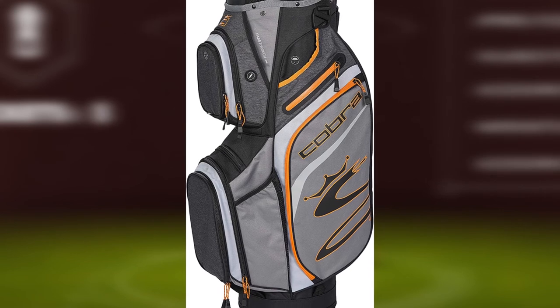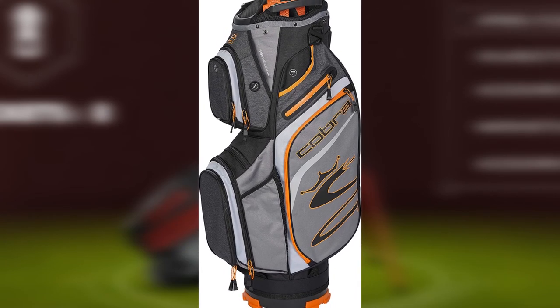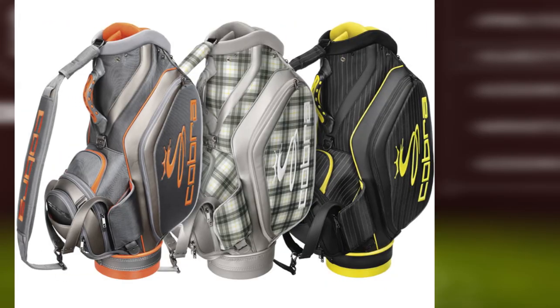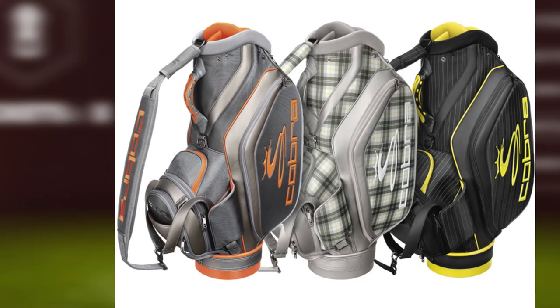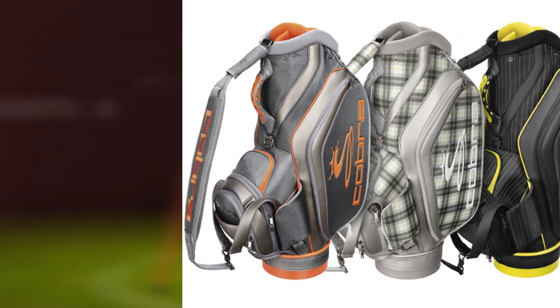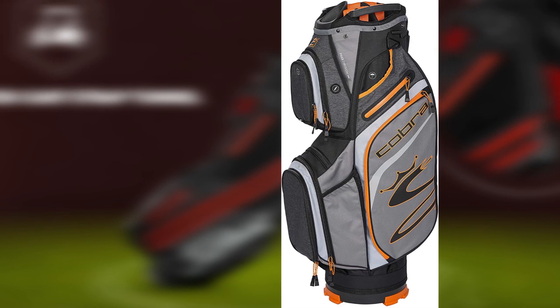To keep cans, you get an insulated cooler pocket that can accommodate 12 x 12-ounce cans. The overall construction of this product is very satisfactory, and you will find the style of the bag very impressive. It is an ideal model for push carts and robust enough to last for many years to come. The cart strap pass will keep the bag firmly on the cart and won't let it fall.